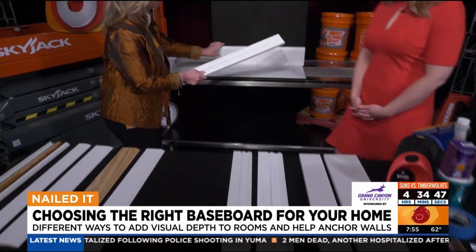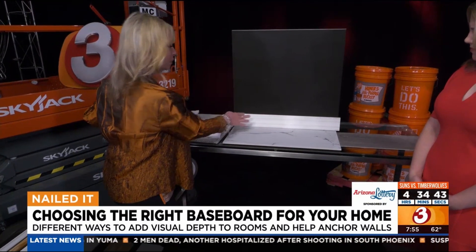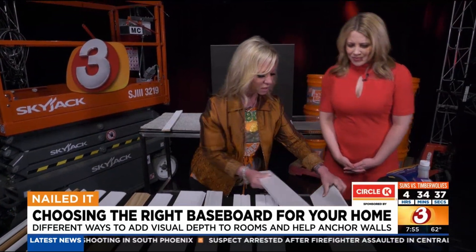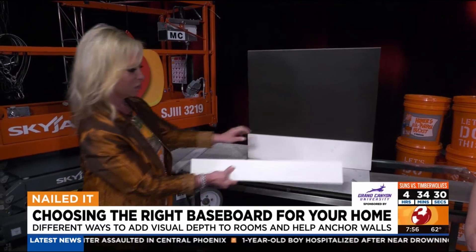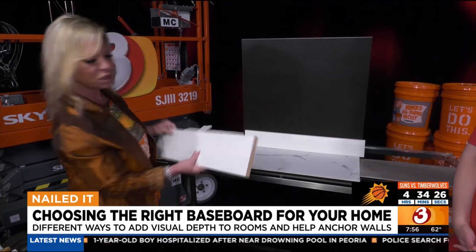This is a very simple baseboard but it has detail to it. So if you want something that has a little detail but is still easy to clean, that one's going to work. And then this one is really popular right now — just the plain square baseboard. It's very modern, a clean look, very rich looking. Comes in multiple different heights and it's very affordable. So that's a great one.